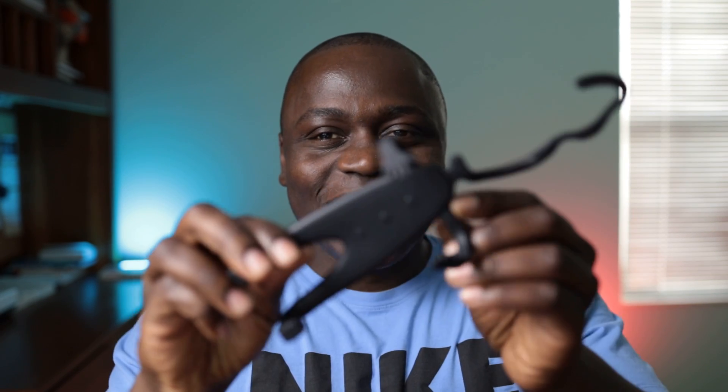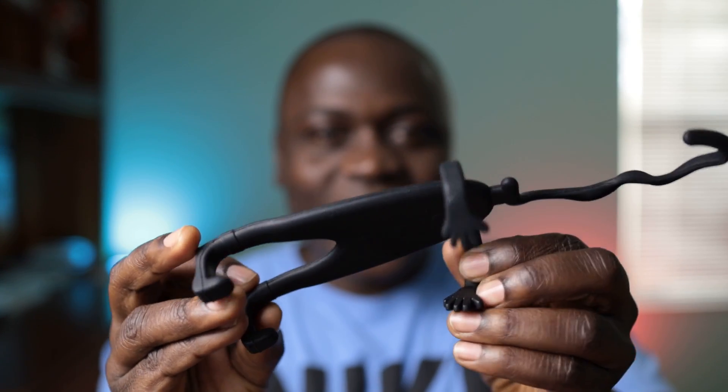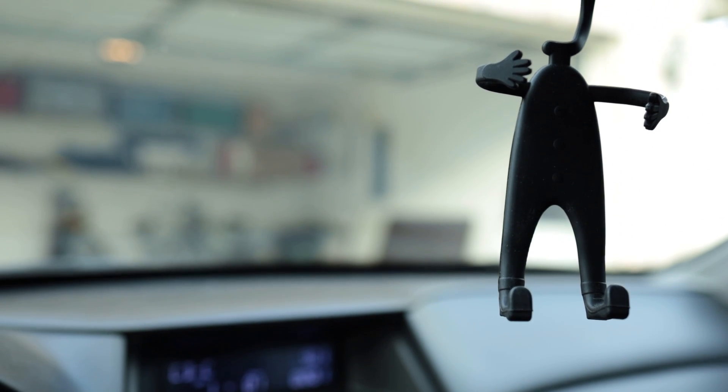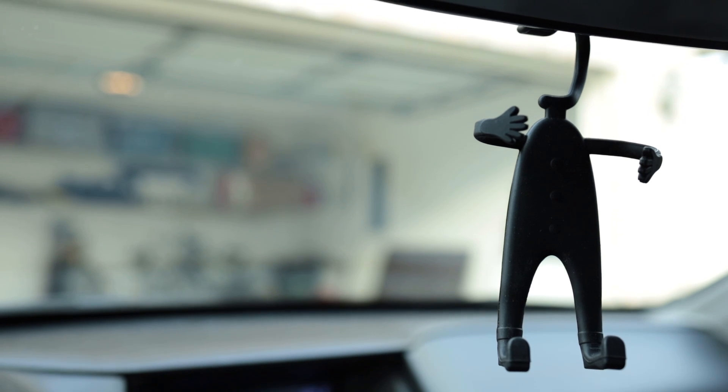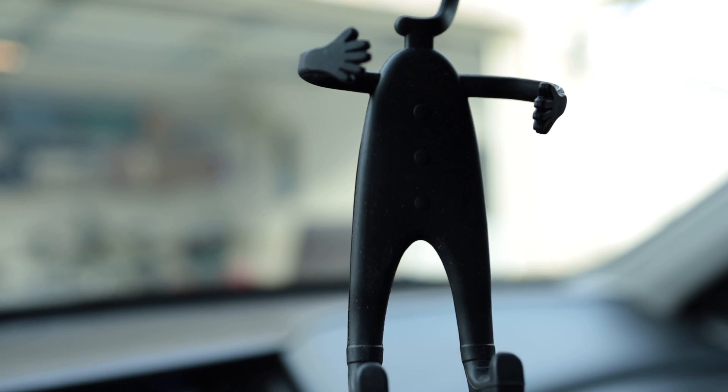The first one we're going to talk about is this thing right here — it's called the Bondi cell phone holder. It's one of those weird 'what the heck is it' kind of deals. I actually discovered it about four years ago; my friend had it sitting on their rearview mirror on one of our road trips and I thought it was just like a toy or something they were using to decorate their car, because it looked like a little wired man just hanging there.